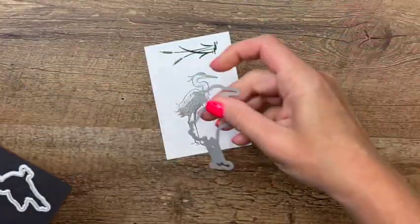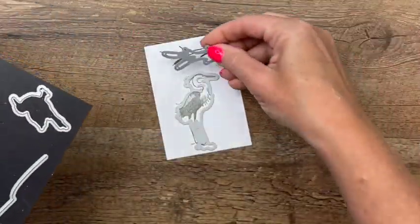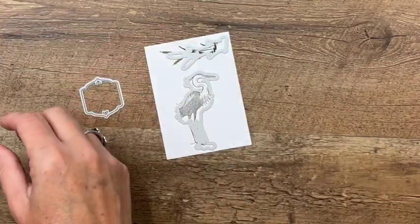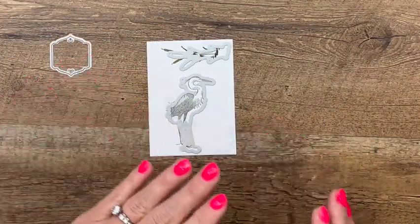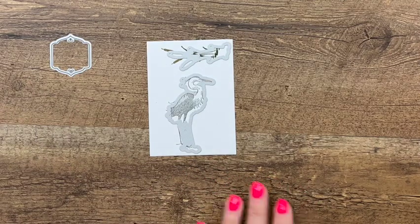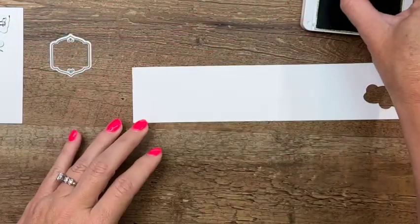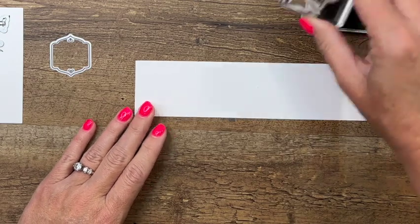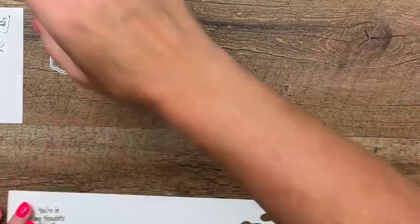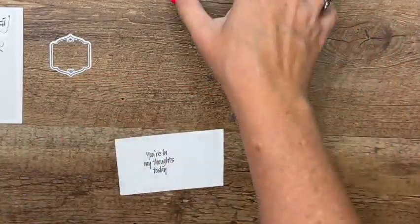We've got the matching dies right here, and we also need to cut out the sentiment. We're going to use this one right here and stamp that on another piece of Basic White. I ran out of room — no problem, always have Basic White hanging around. We'll stamp that right there in Old Olive. Let's bring over our cut and emboss machine.